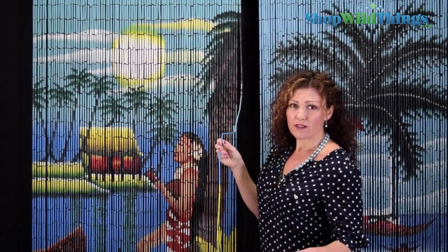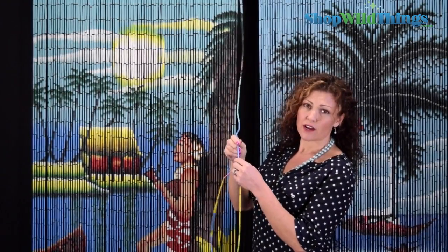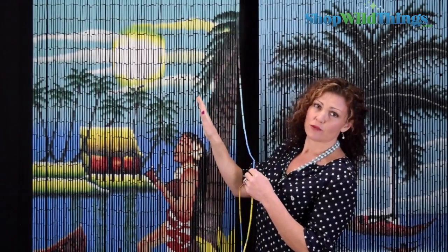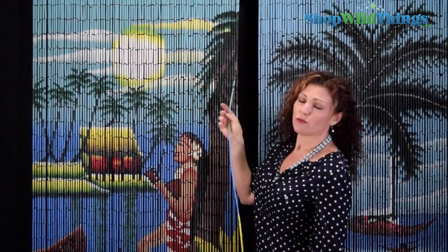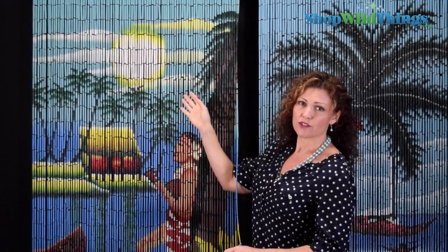If you do want to use it outside, there's a chance that the wires inside could rust a little bit and the image will fade. But if you just want to replace it next season, that's totally fine — they do look cool outside. They'll also keep the birds from flying into your house, so using it in a doorway to your patio is a cool use for these items.